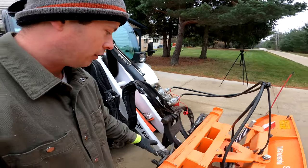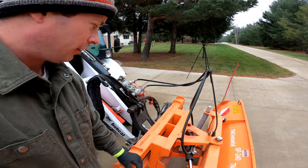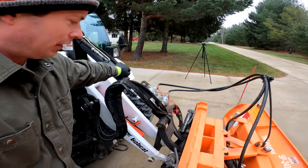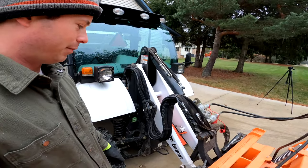As with any skid steer or tractor machine, check for any play. You can lift the bucket off the ground and shake the quick-attach attachment to see if there's any slop in these connections. Side to side it should be tight and not bang around.